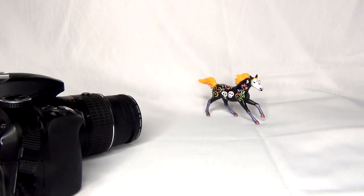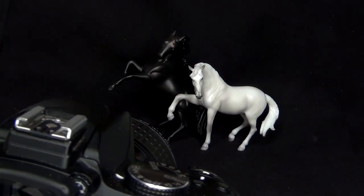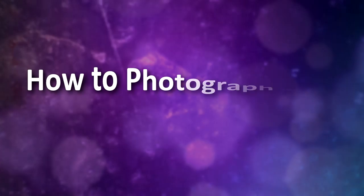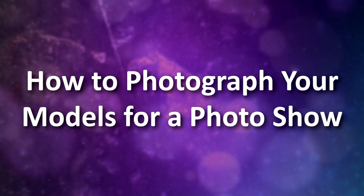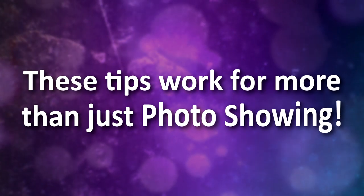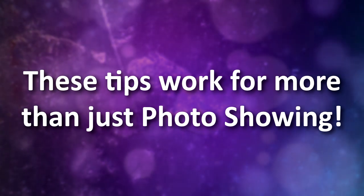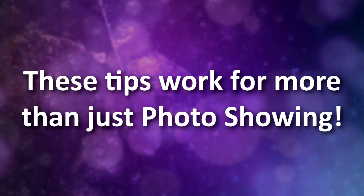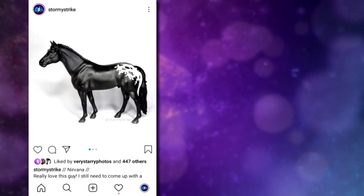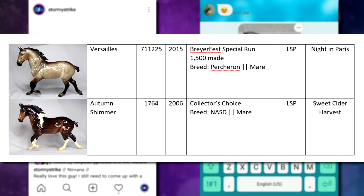Model horse photo shows are a great way to show your model horses from the comfort of your own home. There are lots of aspects to model horse showing, but in this video we're going to focus on how to take great photos of your models. The tips and techniques we'll be going over don't apply to just model horse showing — they can also be used when taking photos of your models for other purposes, such as posting to social media, sharing with friends, or documenting your collection.